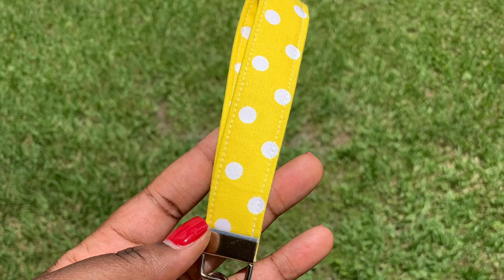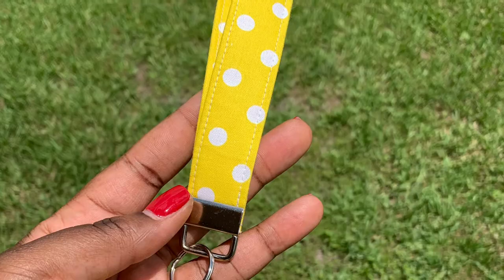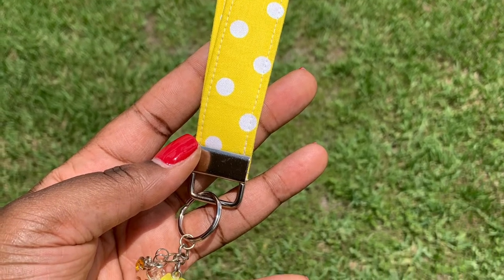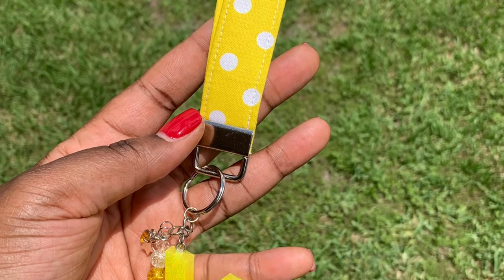Hey guys, welcome! I just wanted to stop by to show you how I made this really cool key fob wristlet keychain, so stay tuned — I hope you enjoy.